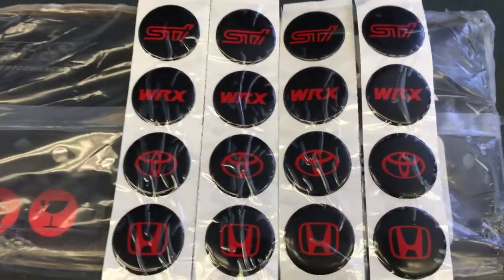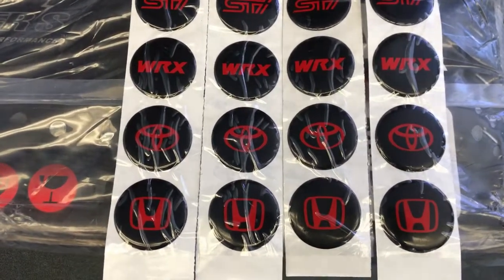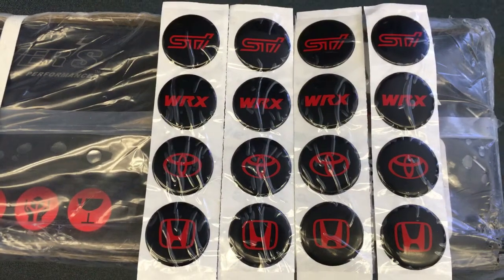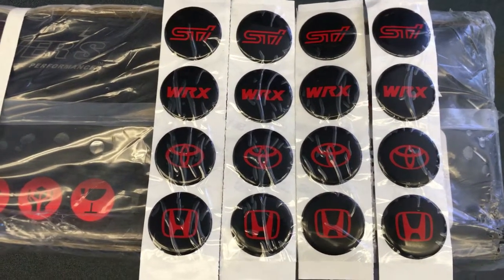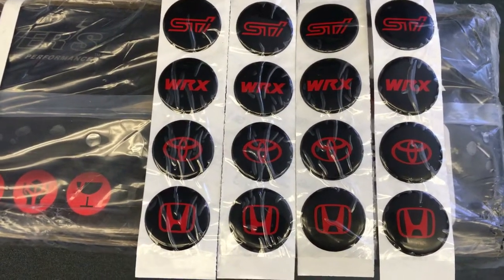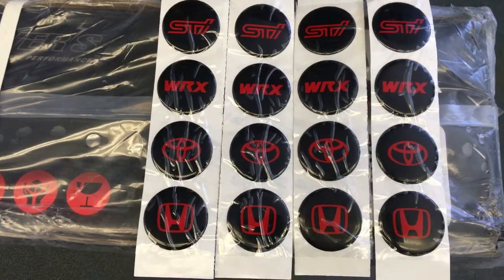We are here with the Sticker Fab — not Sticker Fabulous, that's Sticker Fabrication — and their Cosmis Racing Wheel Center Caps. If you already have some Cosmis Racing Wheels, Sticker Fab has made these great inserts for your center caps.